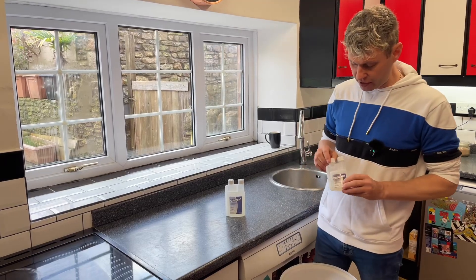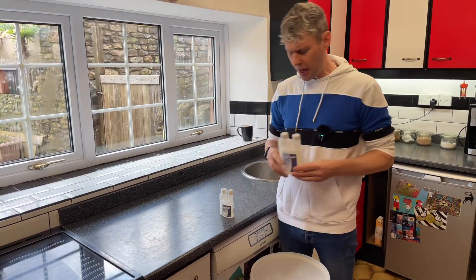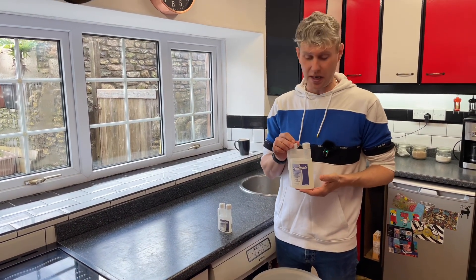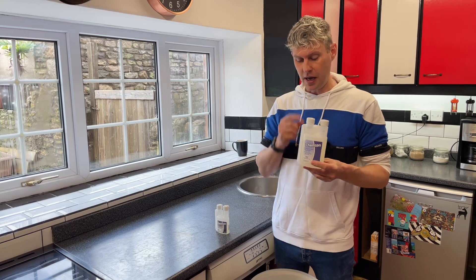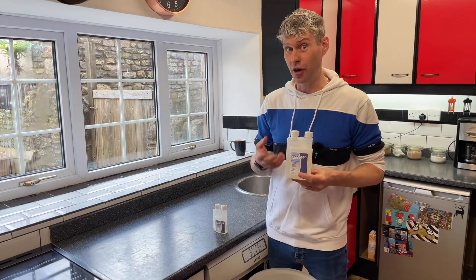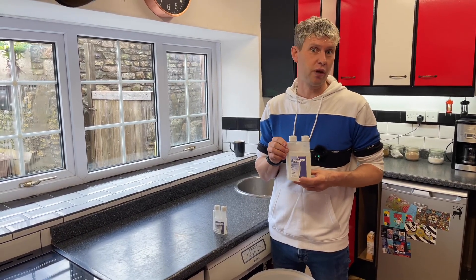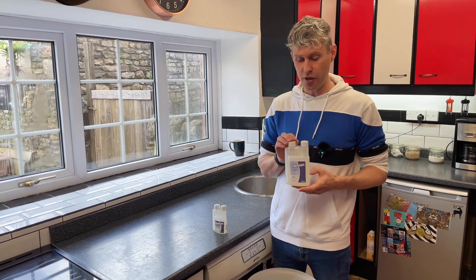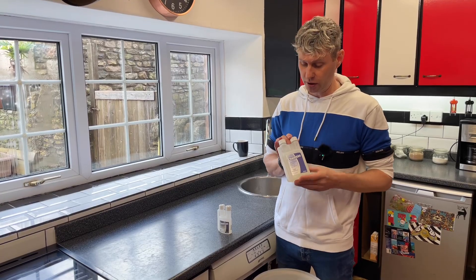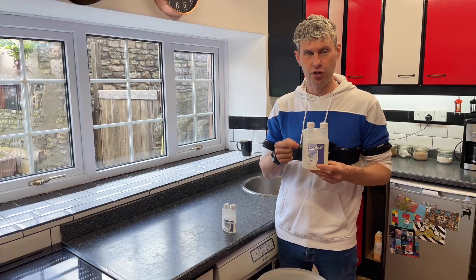A couple of things before we get started: Chemsan comes in various different sizes and it's made from phosphoric acid. This is dangerous - it's concentrated. If you get it on your skin it will cause burns, if you get it in your eyes it's going to hurt and cause problems where you'll need to see a doctor or go to A&E. This is dangerous stuff for adults to use, so obviously keep it out of reach of children.